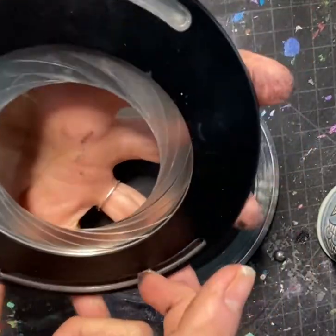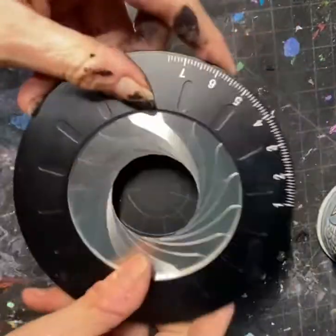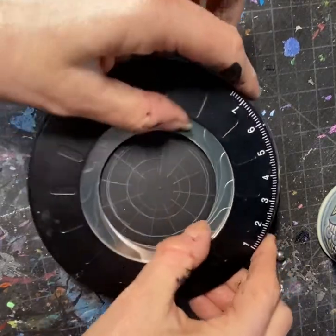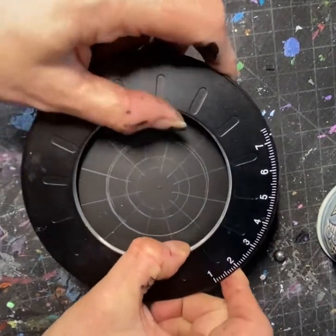You just adjust it by using these little screws. You can create any size circle you want — just lay it down, get it centered. I can even push it open a little more from the outside without using the screws, if I want to make the next size bigger circle.